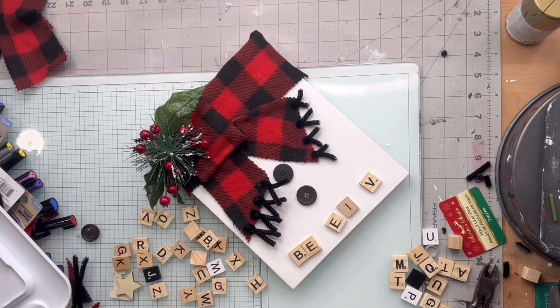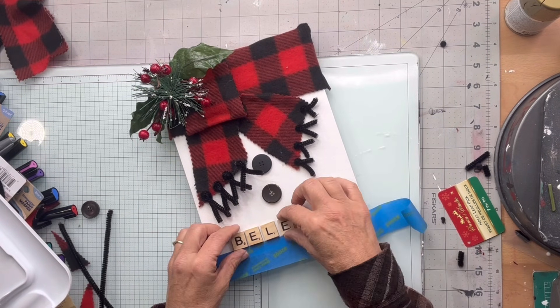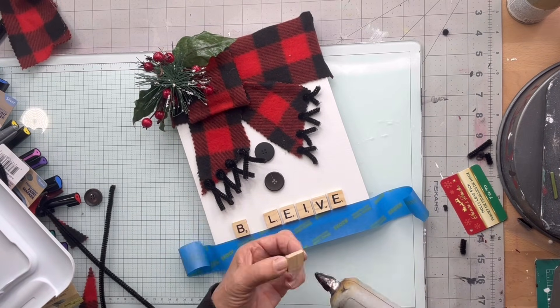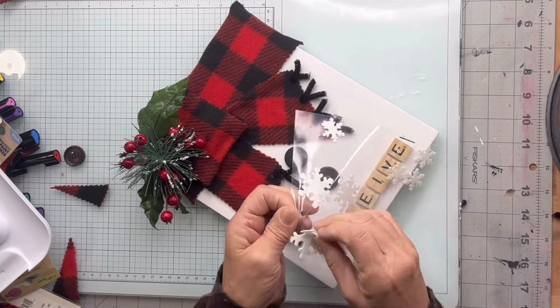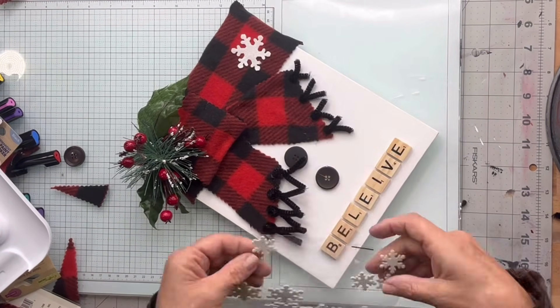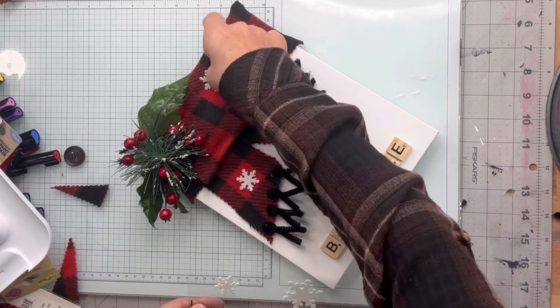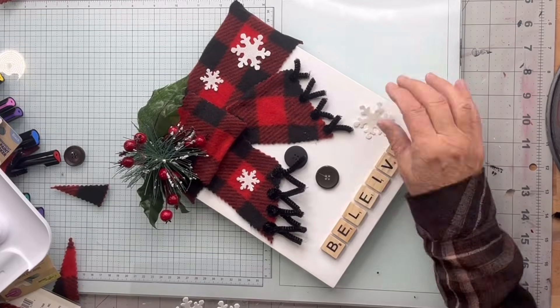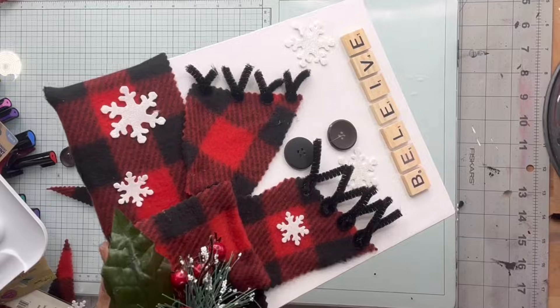I'm going to take these Scrabble pieces and come up with the word 'believe.' I'm going to take some painter's tape at the bottom to keep my words straight as I glue it down — and yes, I spelled the word 'believe' wrong, so for those that enjoy calling me out, here's your moment. I took my sticky snowflakes and put them around the scarf and one on the canvas, then went back and fixed my word 'believe.'